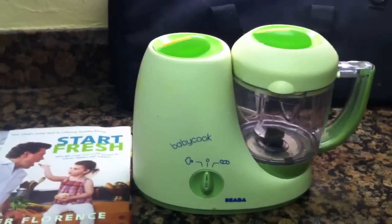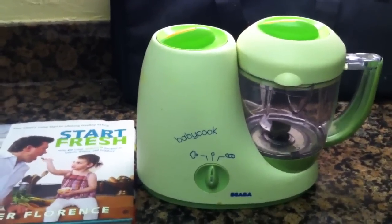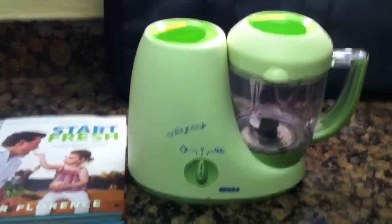Before I show you two of my favorite recipes and how to make them, I'm going to give you five really quick tips that I found in making baby food. The first tip is to make sure that you get some good equipment as you're getting started.